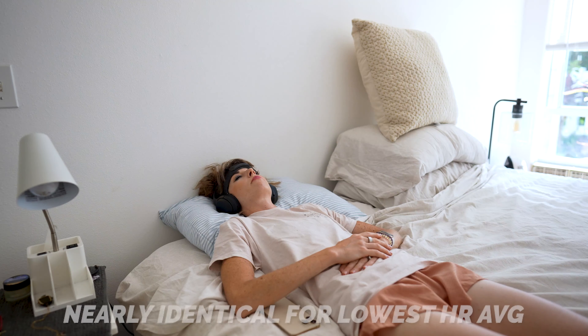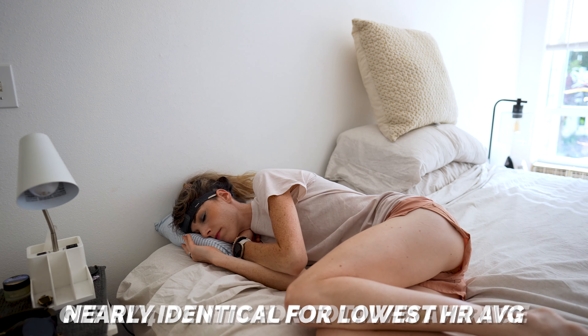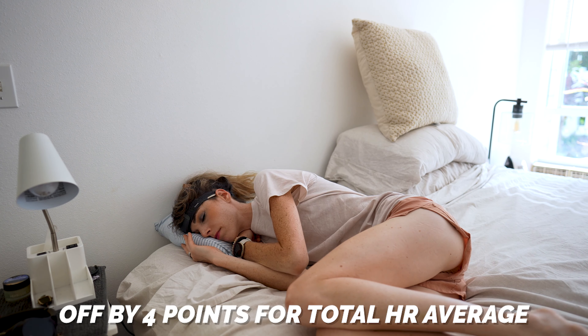Where the Muse S and the Oura Ring were much closer in stats was heart rate. For the most part, the two devices were nearly identical when it comes to tracking my lowest heart rate average, and then only off by about four points for my total heart rate average. So as you can see, the total number of stats you get from the Muse S is pretty minimal, even though the price of this device is comparable to some of the big name players in the sleep tracking space.